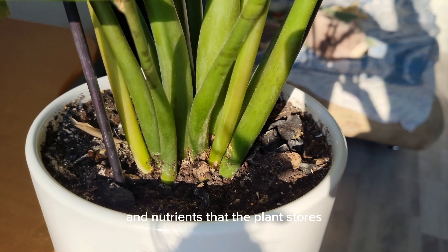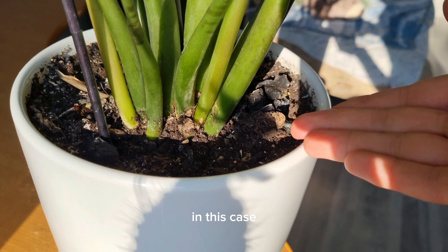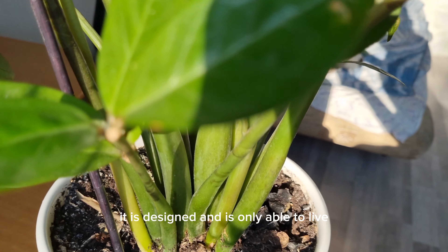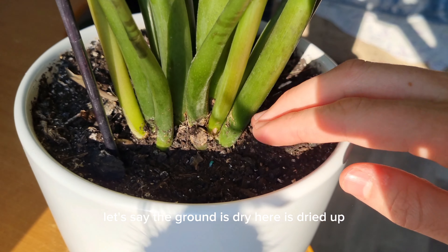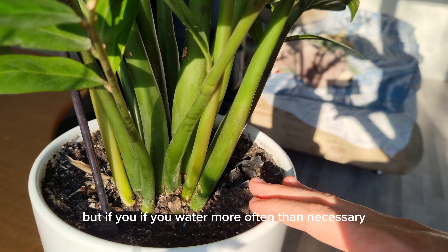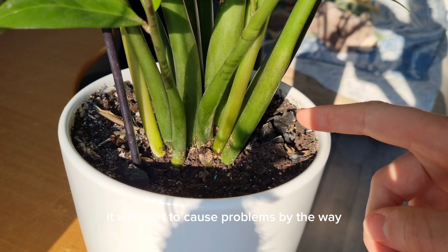There are very thick tubers inside this plant that contain moisture and nutrients stored during times of drought. If you don't know this and water your plants too frequently, the whole system will simply start to collapse — the root system will begin to rot. This plant is only able to live well during periods that include periodic drought. If the ground is dry for a couple of extra days, nothing bad will happen. But watering more often than necessary will cause problems.